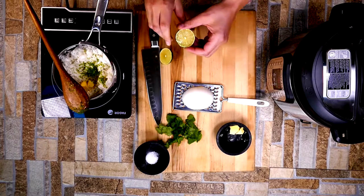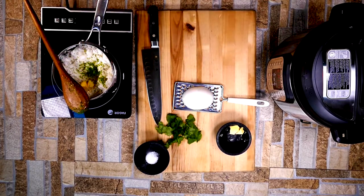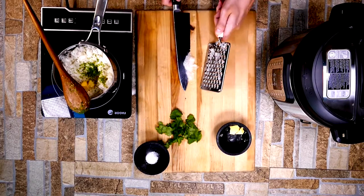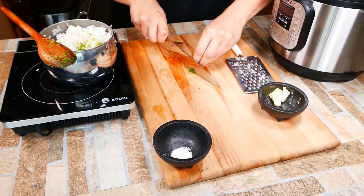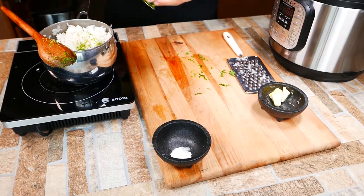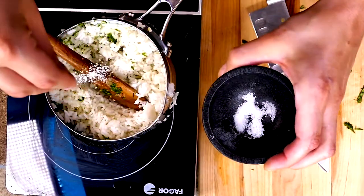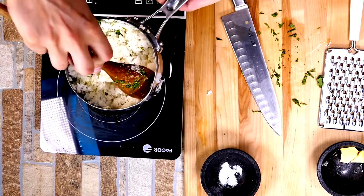Now we're finishing off our rice. Add a squeeze of fresh lime juice, the zest, and some butter — rice loves butter. Here's a cool technique: grate an onion right in for a fresh, vibrant texture instead of sautéing it. Add cilantro — as little or as much as you like. Everything needs a little salt to bring out the flavor. Mix it together, put the lid back on, and let it hang out until it's time.